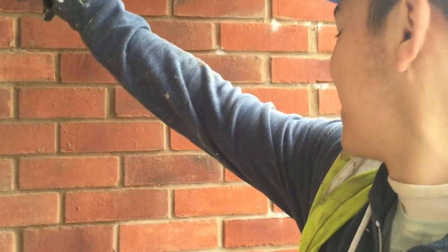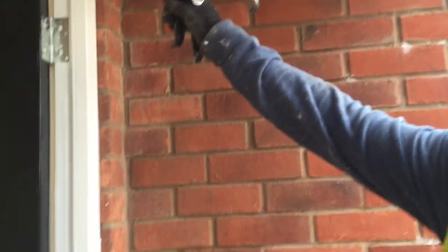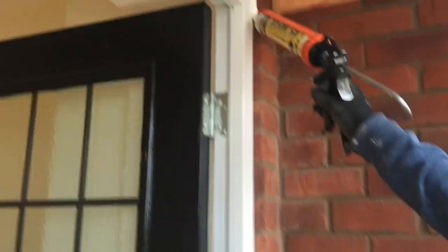Basically what he smooths it off with is like a stick with a bit of a slant to it. Normally they use a thinner one for the inside windows. He does silicon sealant on the inside and on the outside it's mastic. They spray on washing up liquid and water which is about a nine to one ratio.